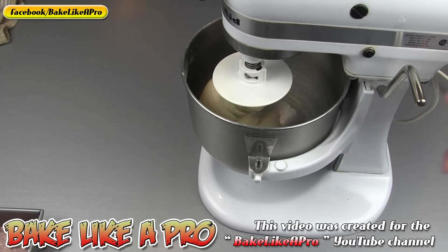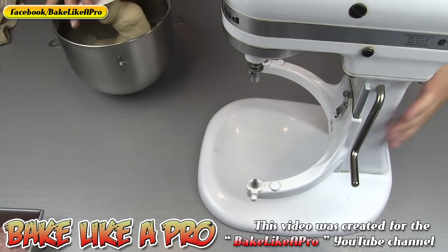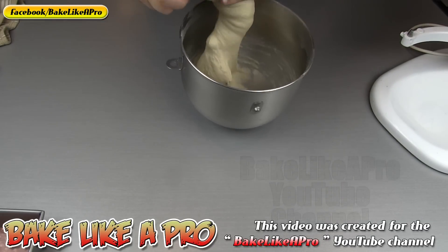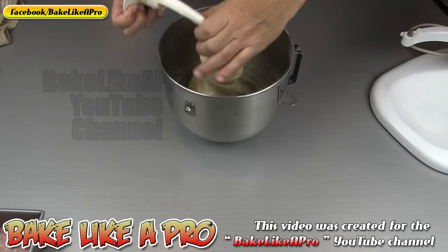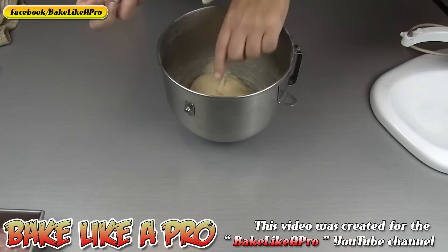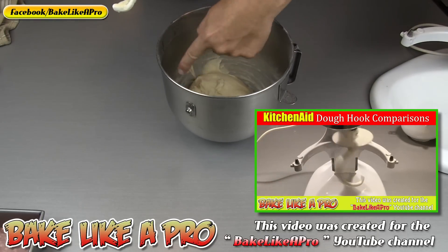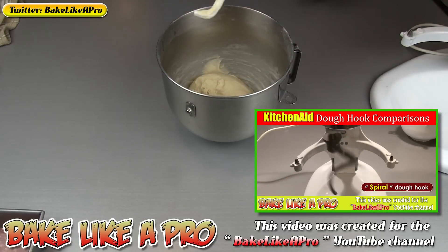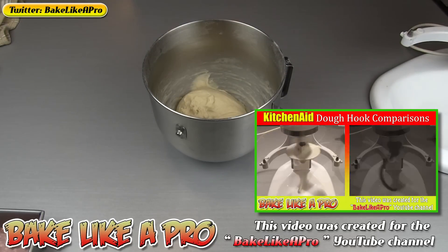So here we are — this is about seven minutes later. My dough looks amazing, so I'm just going to bring it out and move the KitchenAid mixer out of the way. I'll show you how nice this dough is. Just get it right off of the dough hook. This is the old style dough hook called the C. I do have a video illustrating the differences between the spiral and the old style C hook. You can see it still does a nice dough — KitchenAid used this style for many many years before they switched over to the new spiral.